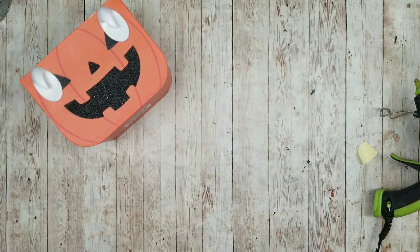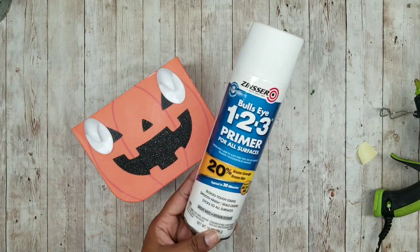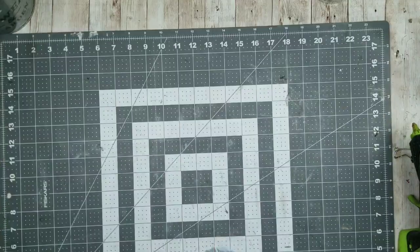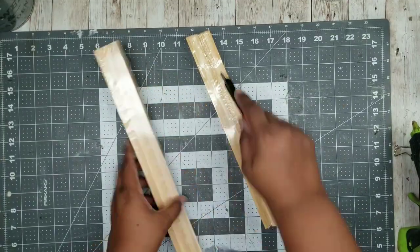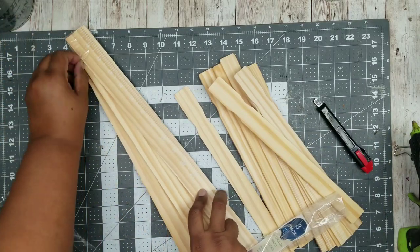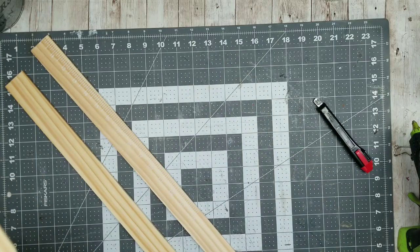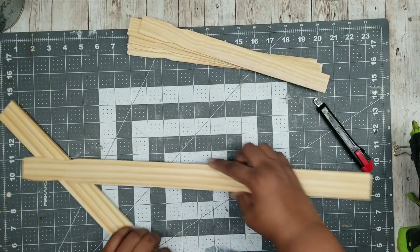Once that's all done, I'm going to take it outside and give it a coat of my Zinsser 123 Primer on the inside and out. While that dries, I'm going to start building up my ladder, so I'm going to open up both packs of my paint stir sticks. We're going to be needing two of the five-gallon size and I'm going to start with seven of the one-gallon size.